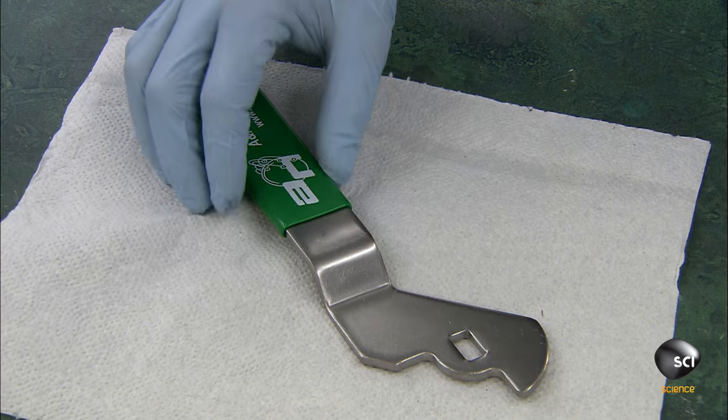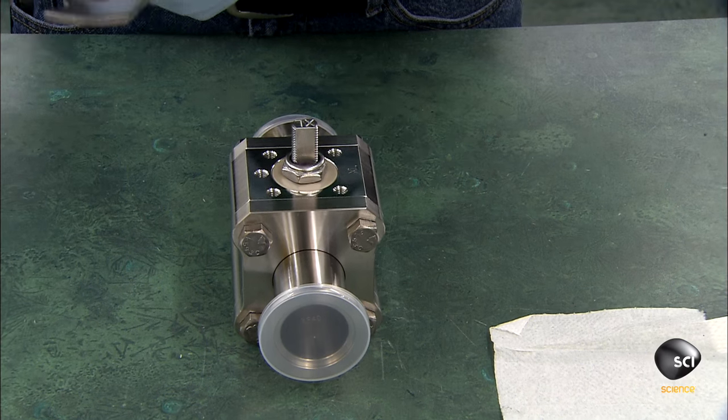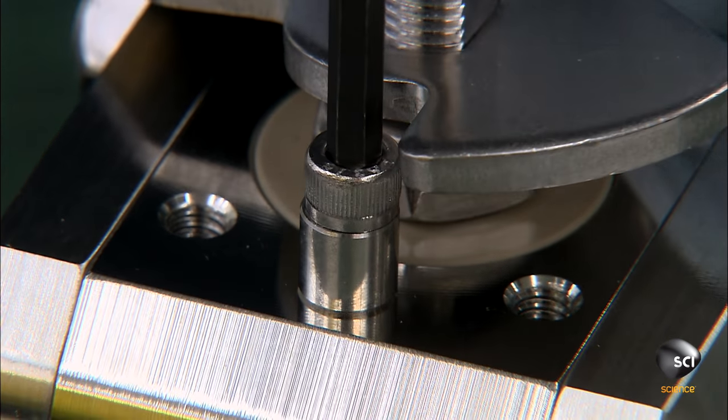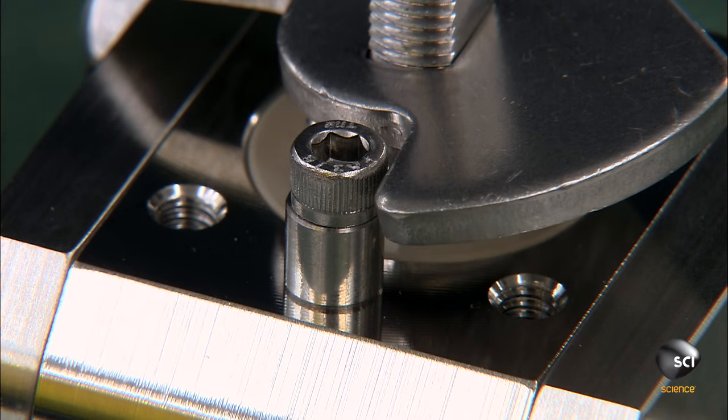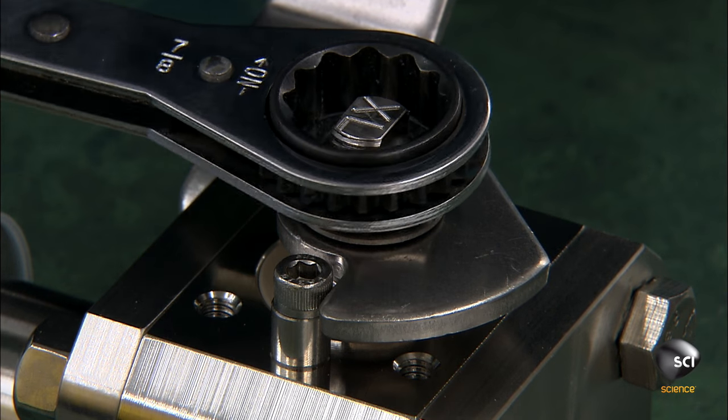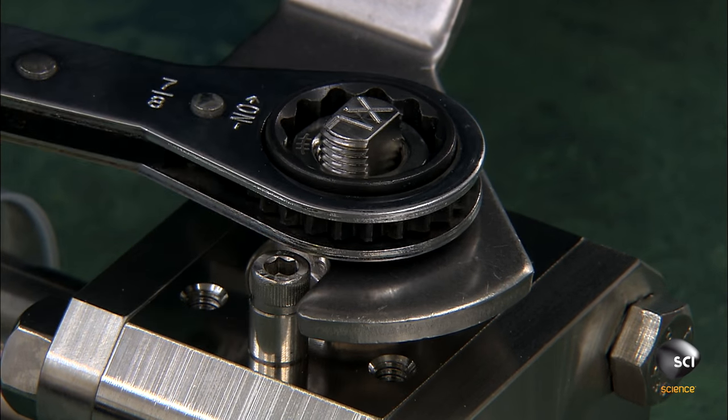He attaches a handle to the stem protruding from the valve body. He installs a stop pin to prevent the handle from opening beyond a quarter turn. Finally, he tightens the nut that locks the handle to the valve stem.